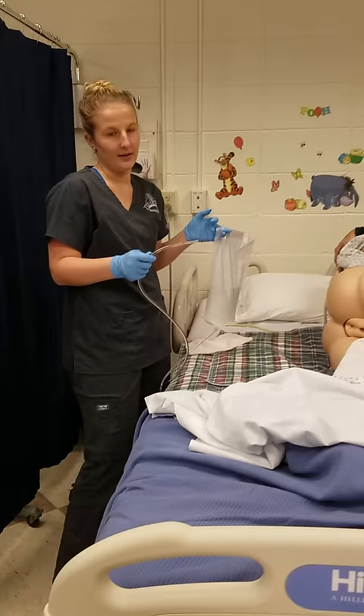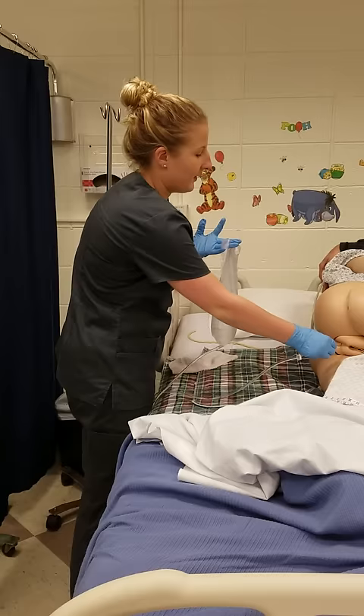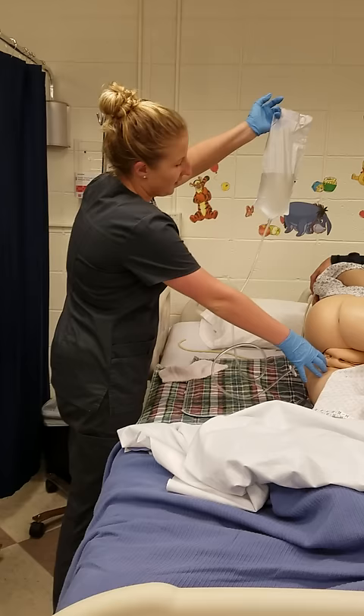I will hold it at their waist level and whenever they're ready I'll let them know that we're going to get started. I will insert it into their anus, and if it's getting too tight or they're not relaxing, I'll have them take a deep breath and I'll insert it three to four inches. I'll leave it in there and then I would unclamp the tube. As they could bear it, I would raise the bag 12 to 18 inches above their hip and hold it there until they could take as much as they could handle.